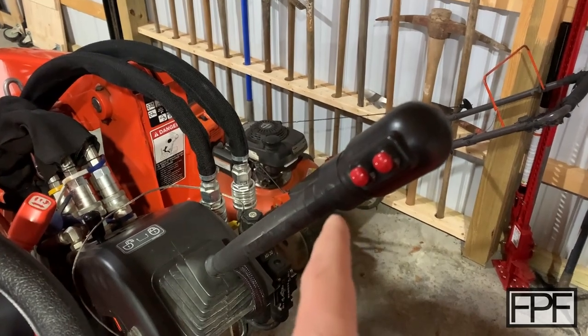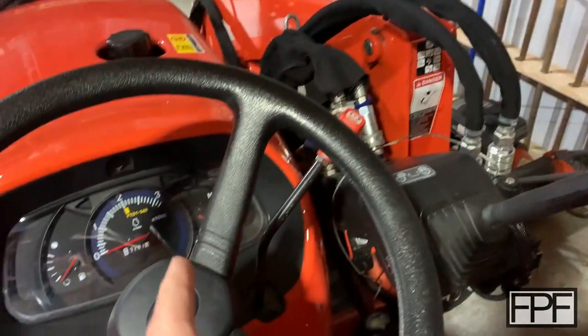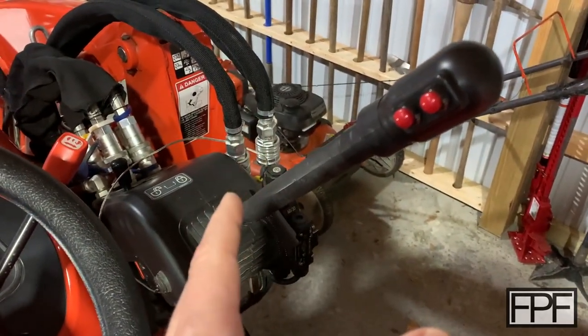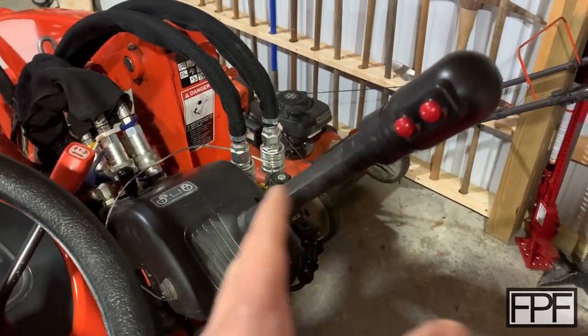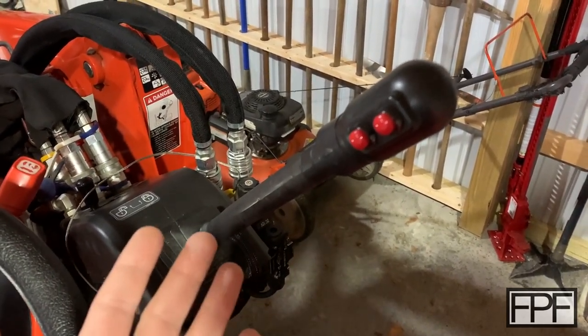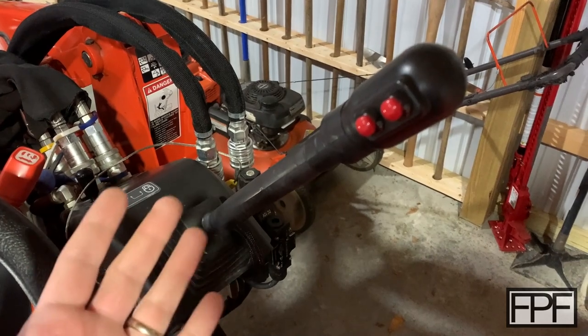This is made by Land Pride, and Land Pride is owned by Kubota — the company that makes this tractor — so it's essentially from the same company. It is the most official third function kit you can add to your machine, and at eleven hundred dollars I was pretty disappointed in it out of the box.